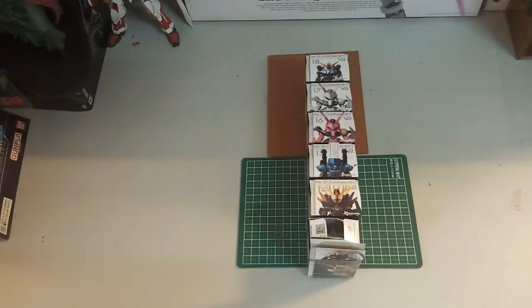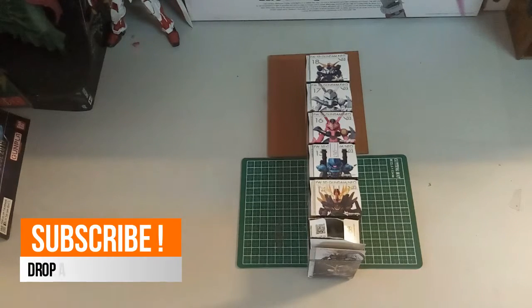Hi everyone, welcome back to another video. Today we have something a little bit different — this is the Converge figures. This is actually my very first Converge figures that I got, as I mentioned in my previous video, the Strike Freedom Tap-on review. I've been to Hong Kong recently.